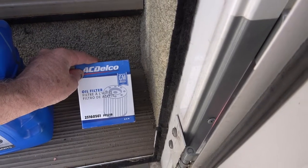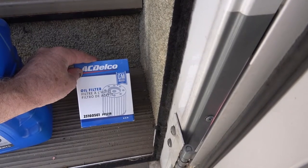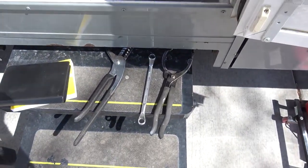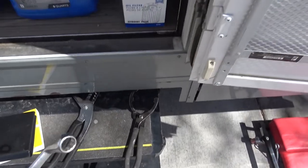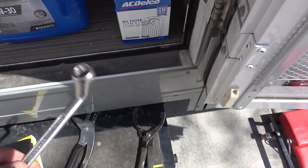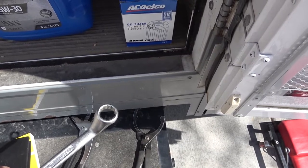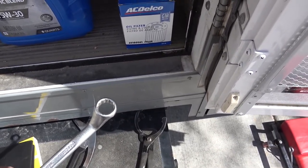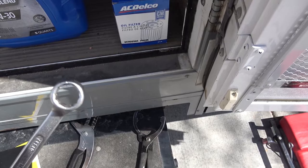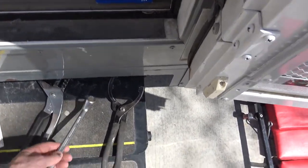I just want the increased filtering capacity for this motorhome, especially when you're towing, working hard going up hills and that type of thing. A couple of other things you'll need: a wrench to take off the drain plug — this happens to be a 15 millimeter. You may have to crawl underneath and experiment to find the right size. One thing I do recommend: do not use a crescent wrench. You only have to round off that bolt once and you've got an issue. Either use a box end or closed end — I wouldn't recommend a crescent at all.